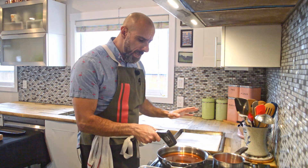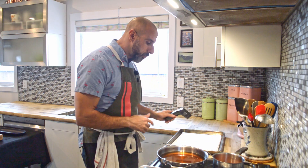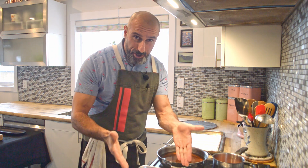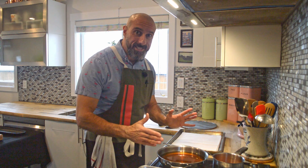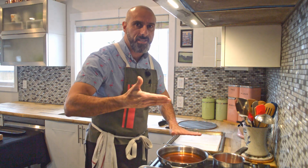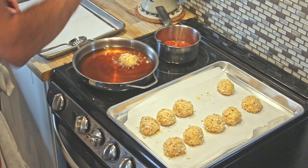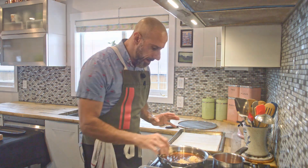I'm checking the temperature of my oil — just vegetable oil — and I'm looking for around 350°F. I'm actually around 360 right now, so we're ready to go. I really want to stress: we're dealing with a small amount of oil and essentially frying ice cubes, so the temperature is going to drop drastically. As soon as I start adding them in, I'm going to turn the heat up to high to bring the temperature back up.